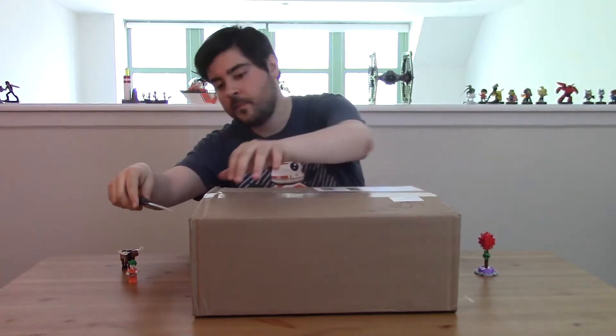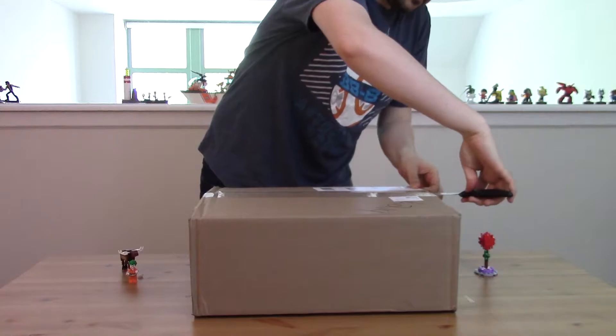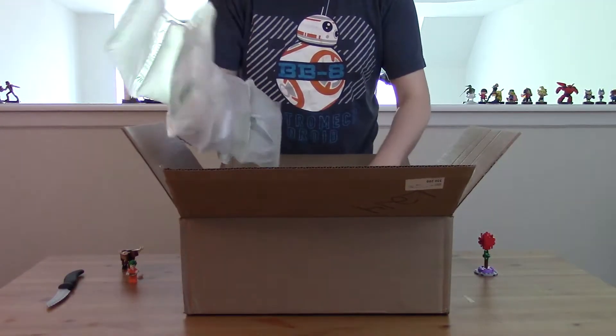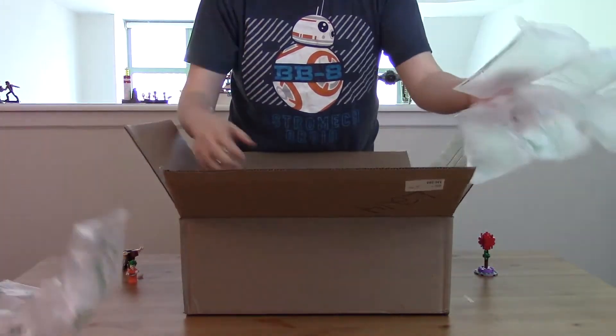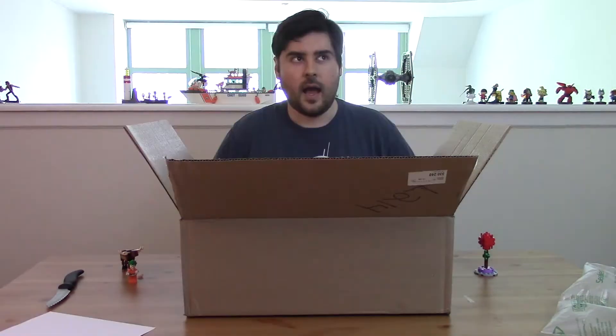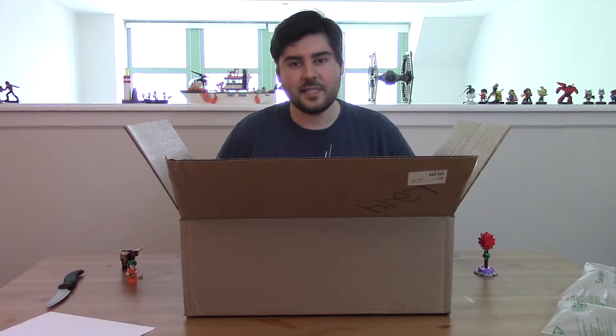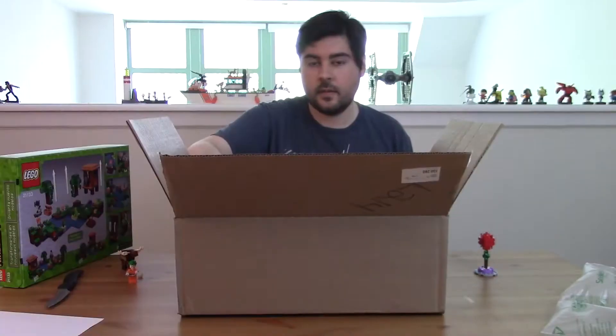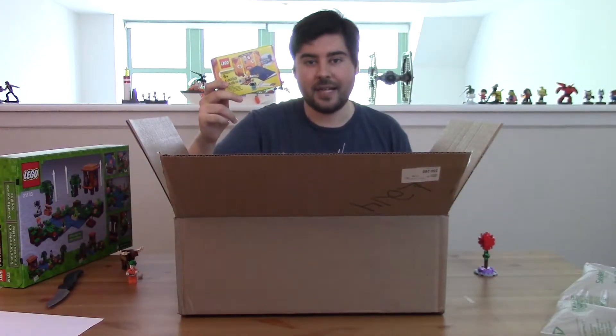Here's my unboxing knife. Packing slip. I think in order to qualify for the special travel pack you had to spend at least $35. So let's see what I got. Minecraft — and here's the travel pack.